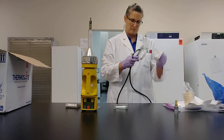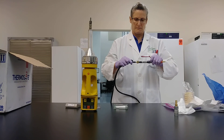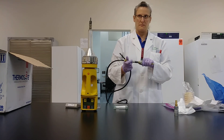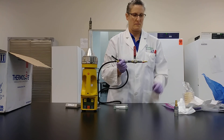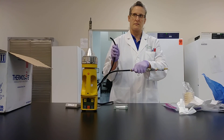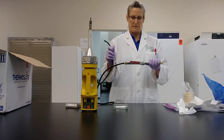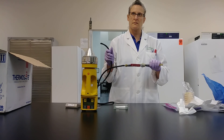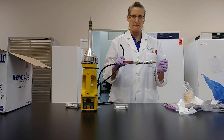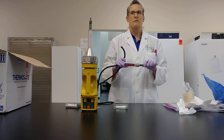Place one end of the tubing on the barbed end of the control valve. You'll want to flush your compressed air for no less than 60 seconds by turning the red handle of the control valve to the on position. While purging your air for 60 seconds, make sure that any tubing connected to your air system is also attached, so that you're purging the system for any contaminants that might be in there.